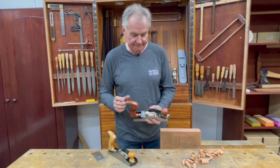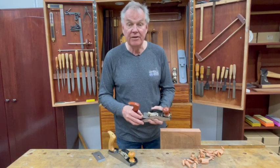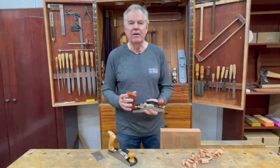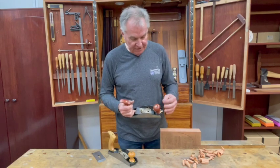It's also very nice to be able to slide your hand down and just adjust the blade on the fly, which is a great feature when you're fine-tuning the thickness of the shaving you're taking.